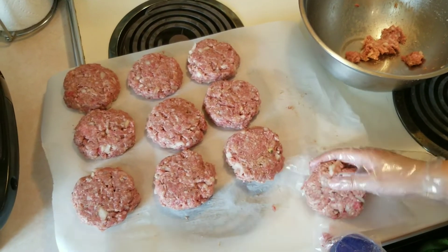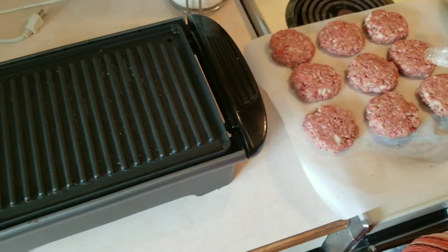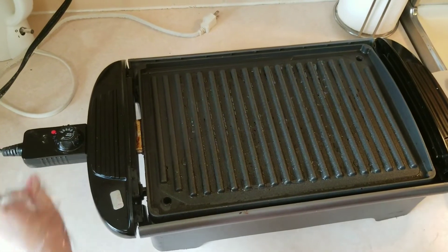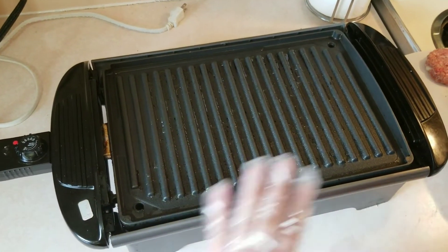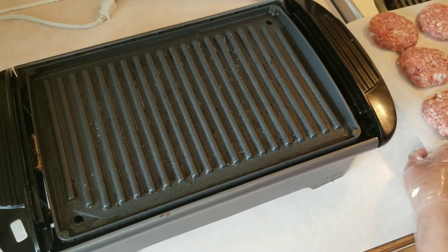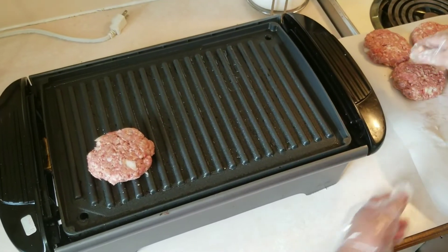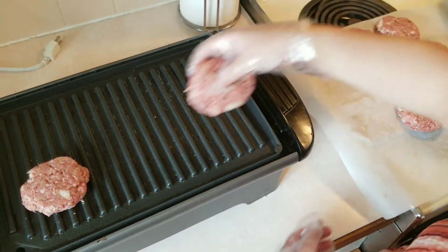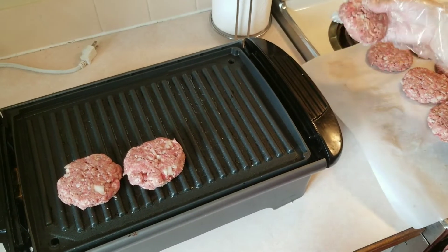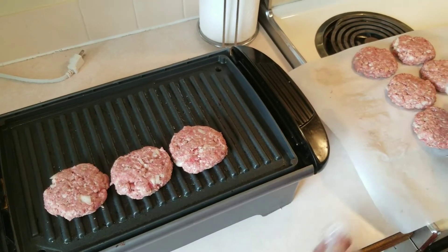Now we can start to grill our burger. I preheated my griller to 450 Fahrenheit and it's now ready to grill. We can grill it for four to five minutes on each side of the patty.